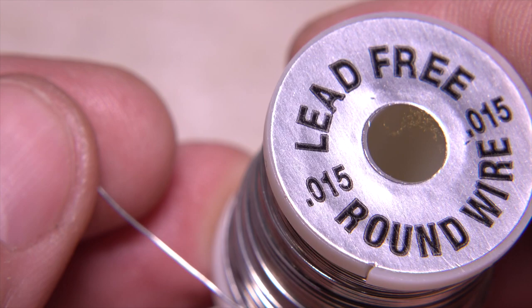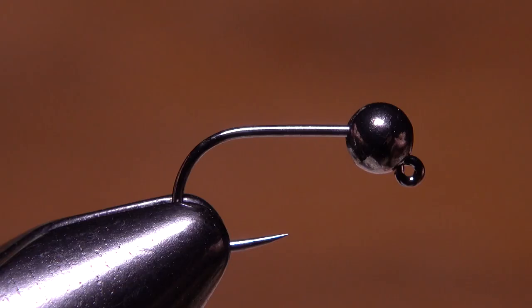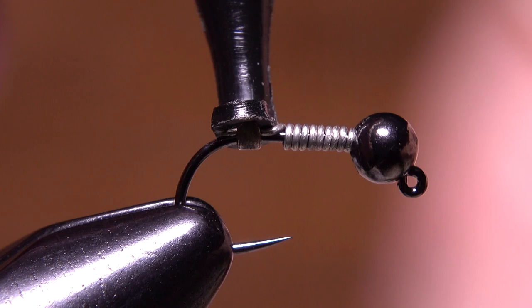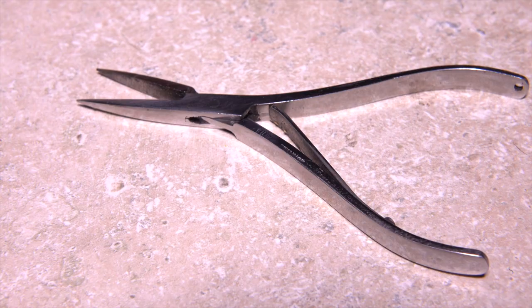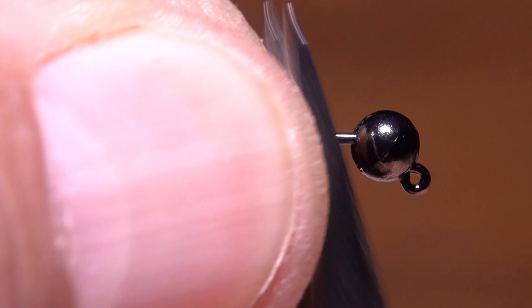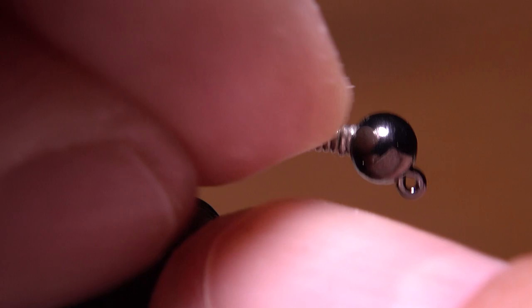For added weight and to stabilize the bead, 0.015 lead-free wire works well. Get the wire started on the hook shank and take 10 or so touching wraps before helicoptering to break it off close. Fine point needle nose pliers are great for manipulating and mashing wire. Mashing the front few wraps into a more vertical orientation will allow them to slip into the slot of the bead and lock it against the hook eye, and will also prevent the wire from spinning around the hook shank, allowing you to finish wrapping the very tail end.